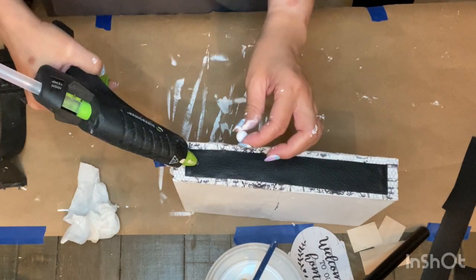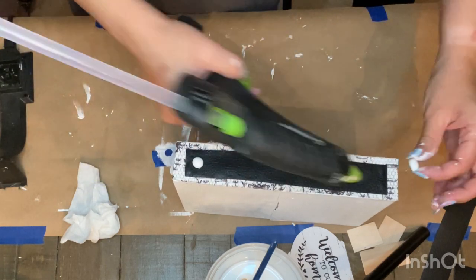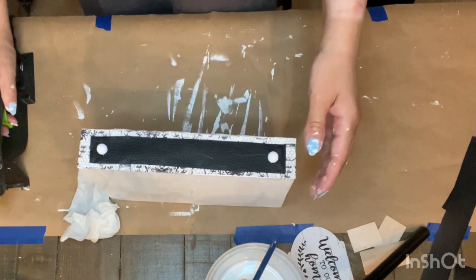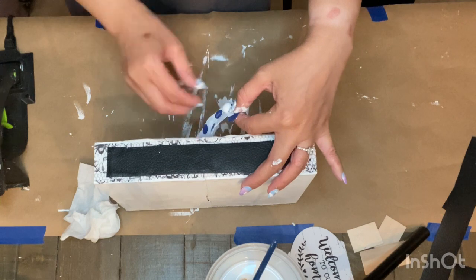As an embellishment, I took two half wood beads, painted them white with Waverly paint, and added them to each side of the leather trim. I did this to both sides, so I actually used four half wood beads total, attaching them with hot glue.